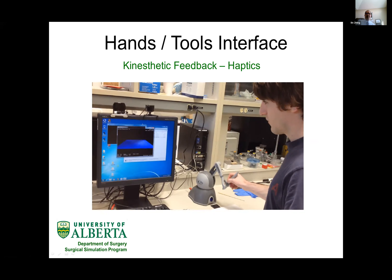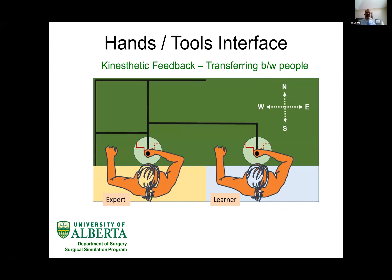The next topic is kinesthetic feedback. Kinesthetic feedback is generated from a person's muscles and Golgi tendon organ and regulates force delivery in a surgery setting. Our research question is: can we transfer one person's kinesthetic feedback loop into another person's hands? It's pretty much like hand-to-hand training — can we duplicate and recall movement from one surgeon and deliver it to a second surgeon?